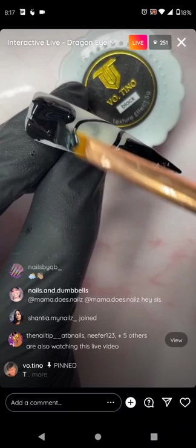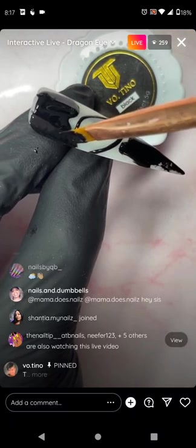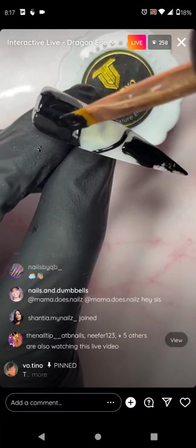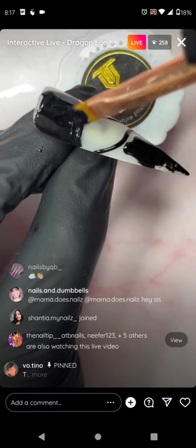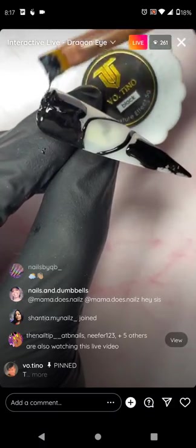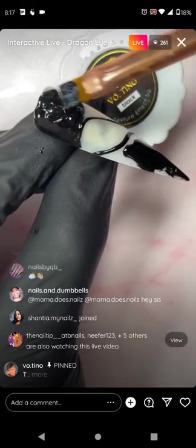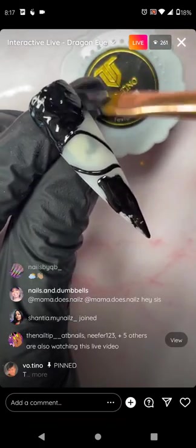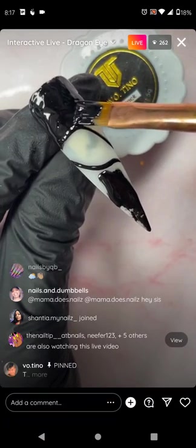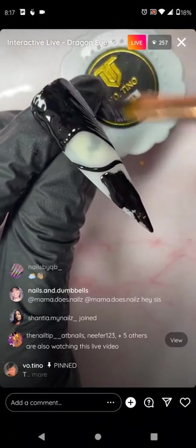Now I distribute it out to make it all nice and even. There is no substitute for texture effect gel — it's the only product in the market right now like this. That's why if you're not familiar with the shop you wouldn't know what black texture effect gel is or does.